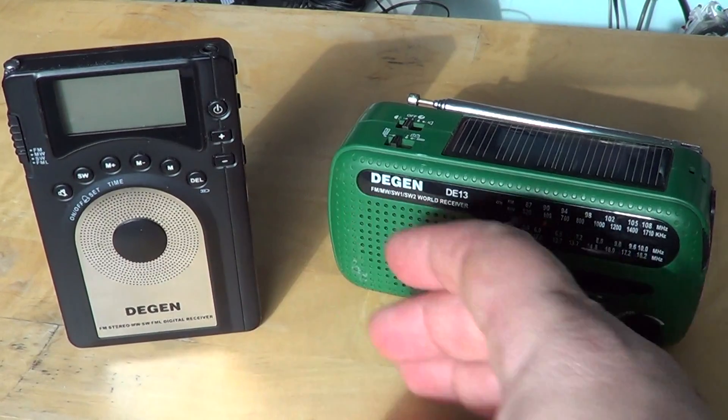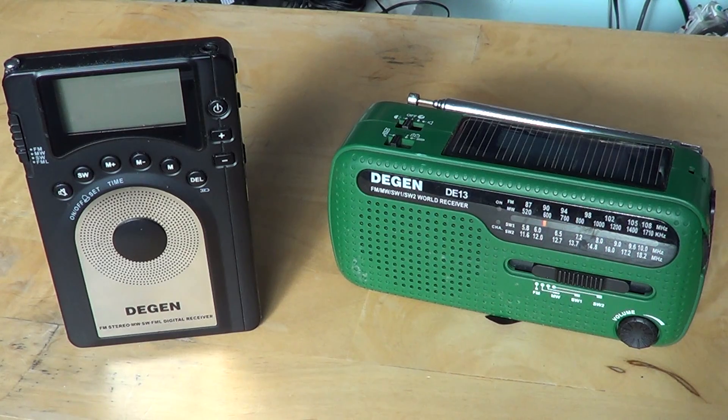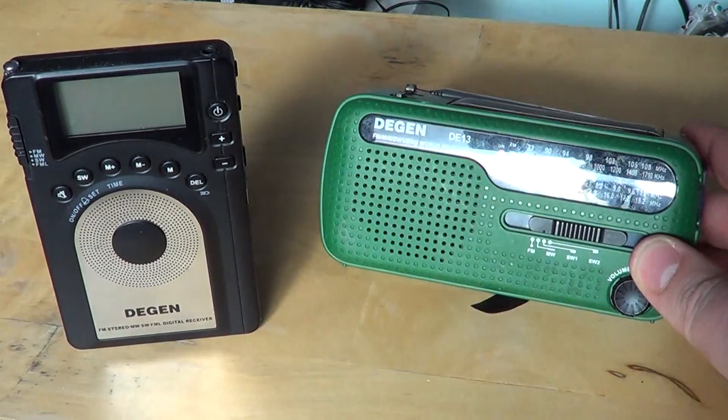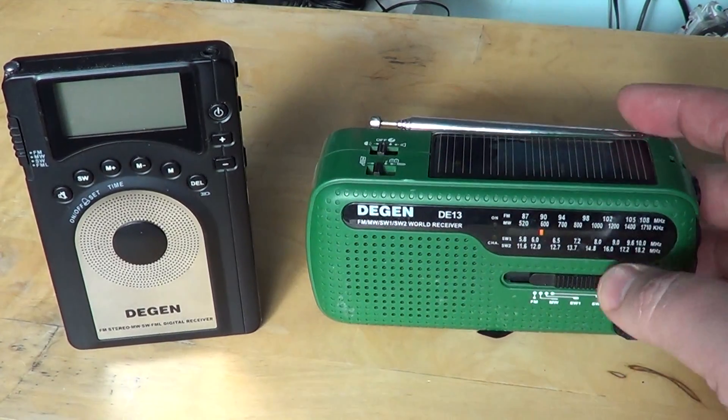If you have a choice between these two in that price range, I only talk about radios that I own and have used a lot. The clear winner is the Degen DE13. The DE13 is an amazing receiver on shortwave — a great radio that works extremely well.